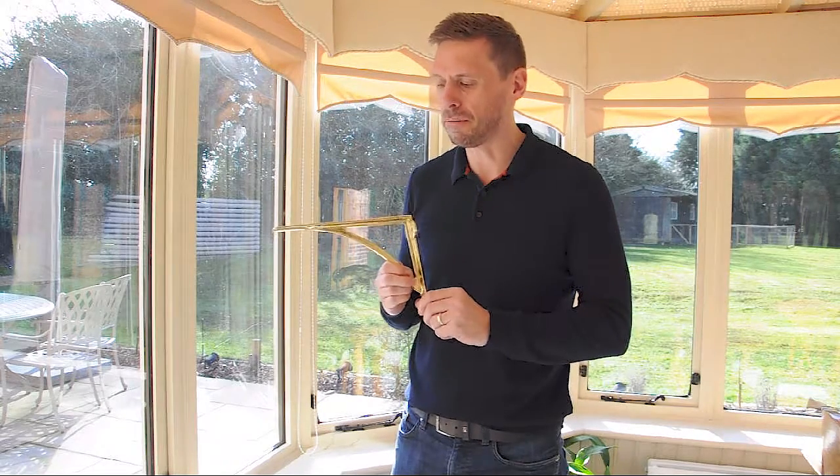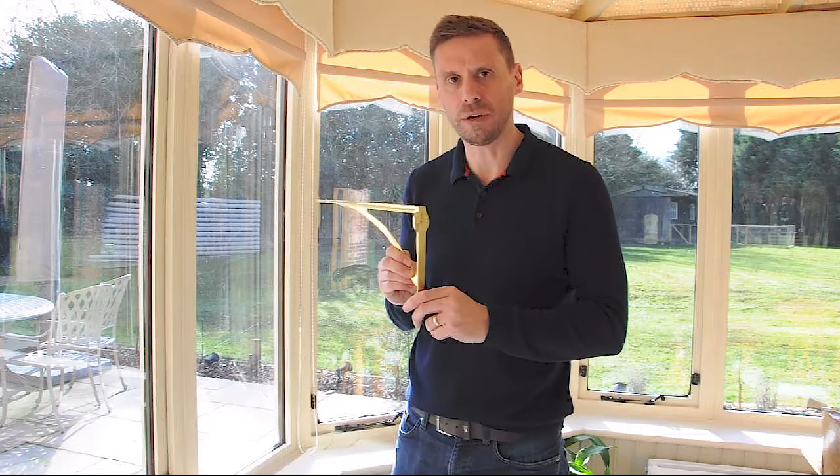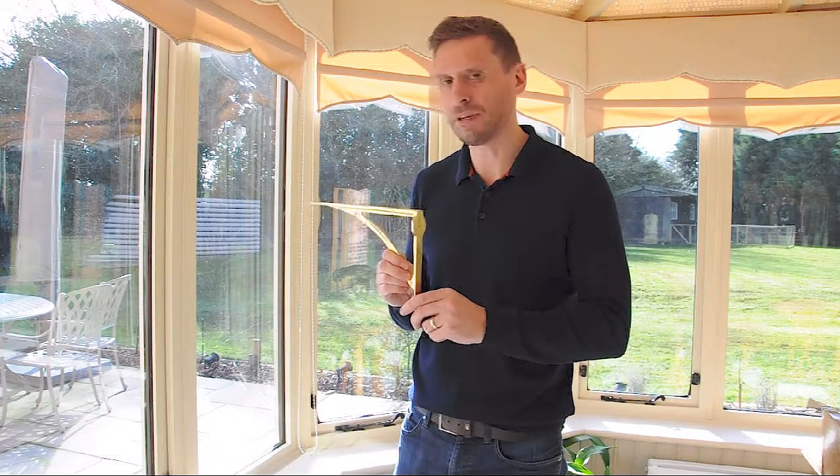We don't lacquer any of our brass, so you can always polish it back to its full shine with a bit of brass polish, or just use a bit of furniture polish just to keep it nice over the years.